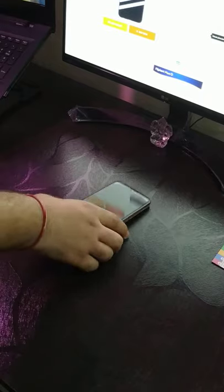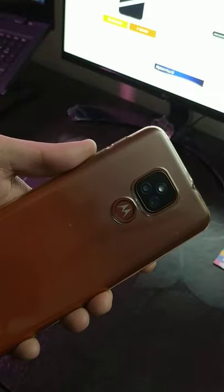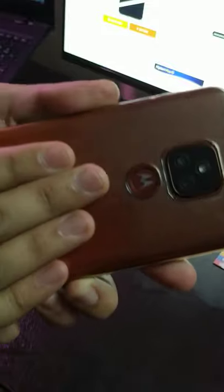A lot of you guys were asking about this case in the Motorola E7 Plus unboxing video. This is the Flipkart Smart Buy case, but I don't recommend it because it's a fingerprint magnet, has mushy buttons, and basically it's not that good. So instead you can try something different.